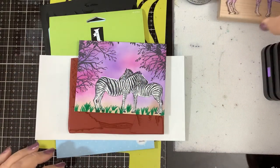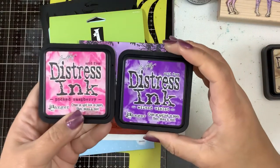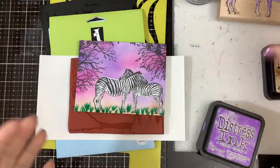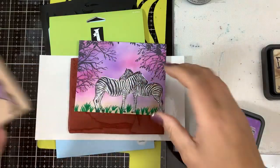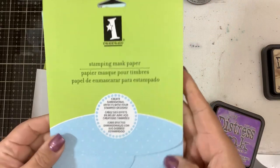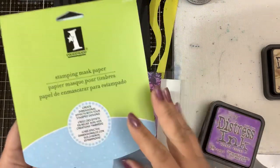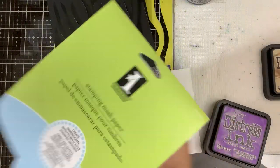Then I wanted to do some ink blending, so I grabbed some Picked Raspberry and some Wilted Violet and did ink blending on top. But then I realized my zebras were going to turn pink and purple if I didn't do something, so I took some masking paper — this is stamping mask paper from Inkadinkadoo. If you've never tried it, it makes a big difference, and one package will last you a long time — this one has 12 sheets.